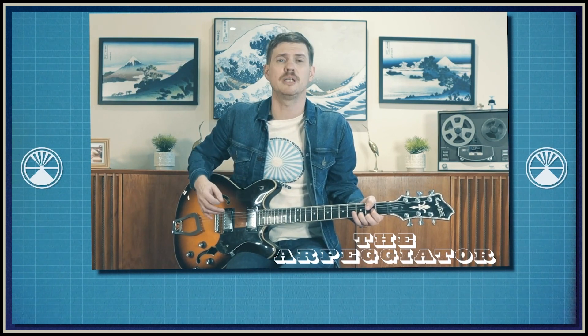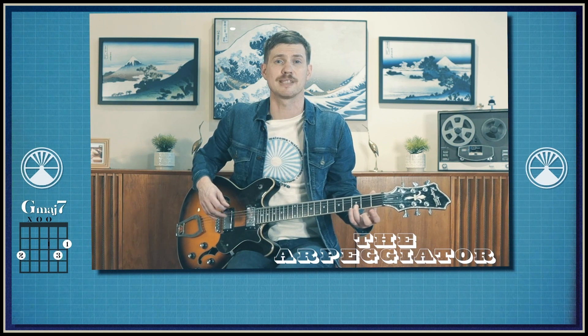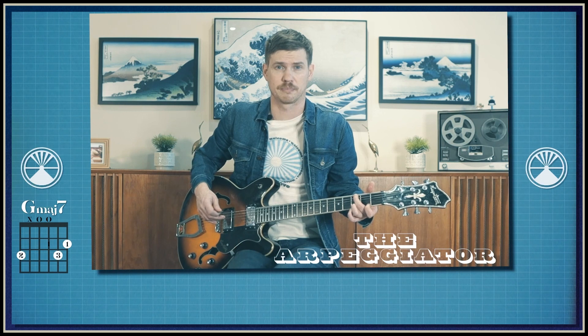We're going to go from our D chord into a G, or a G major 7 specifically. So we're going to keep our third finger down on the third fret of the second string. And then our second finger, our middle finger, is going to reach all the way on the sixth string in the third fret. And then from there we're going to take our first finger and place it on the second fret of the first string.